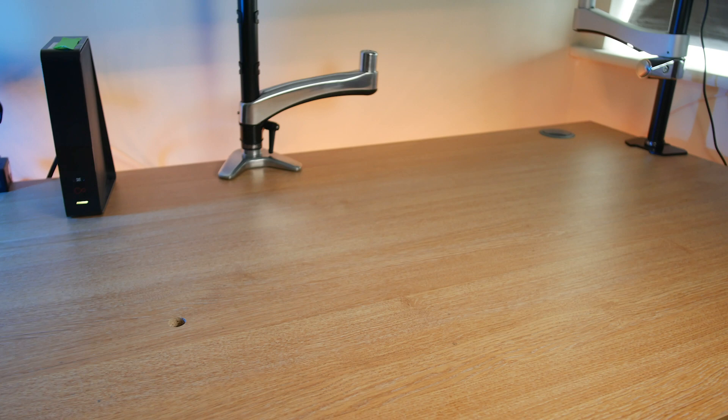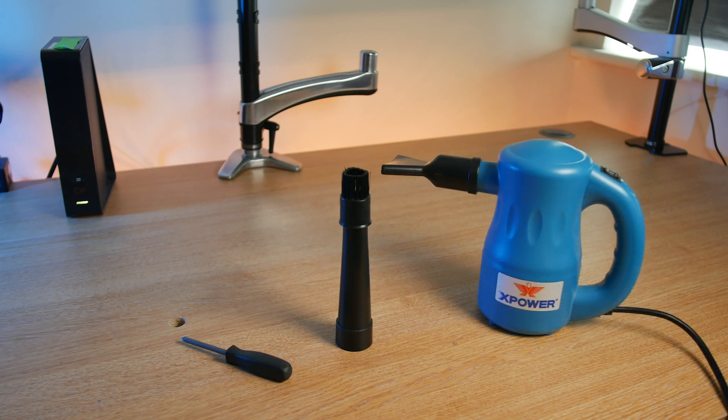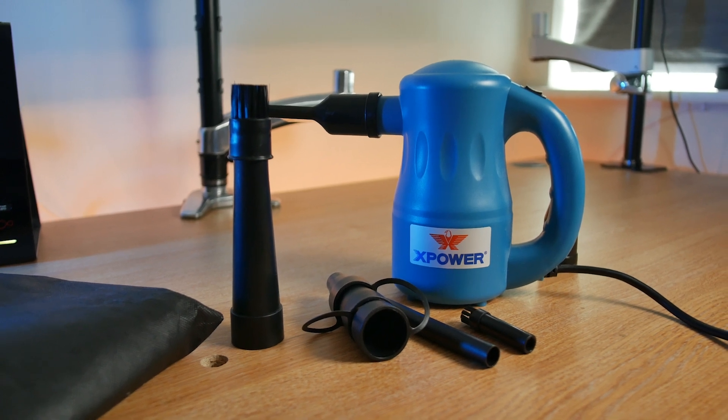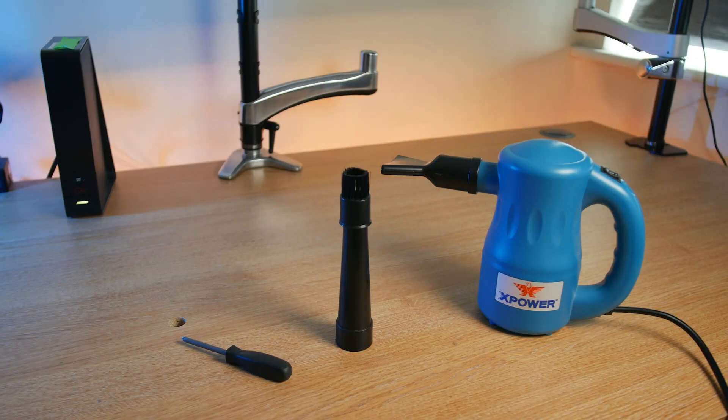The tools you'll need for cleaning your PC are: firstly a screwdriver so you can open up the case and remove any components that need cleaning; a small anti-static brush, which is a great budget option for cleaning the inside of your case; and I highly recommend investing in an electric air blower — these are extremely useful for removing tough-to-reach dust in awkward spots as well as speeding up the cleaning process immensely.